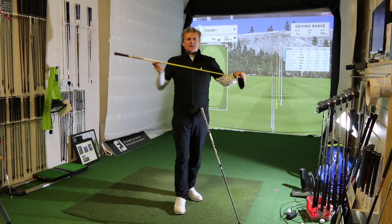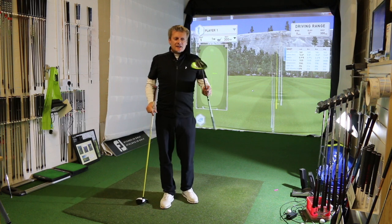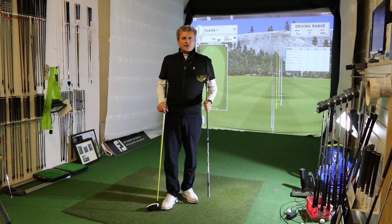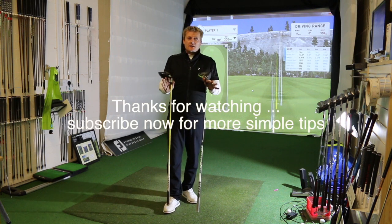Johnny uses his bright yellow shaft because he likes it, but it does also perform for him. The reason I use this club is purely because the spin drops, the ball goes further, and I don't need to hit it any further. If you need any help establishing what your spin and launch numbers are, by all means come and have a quick chat with us.